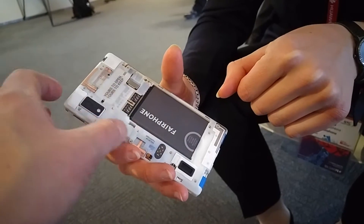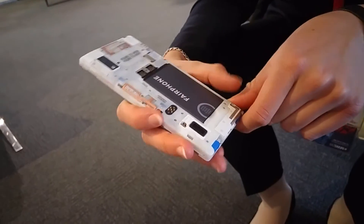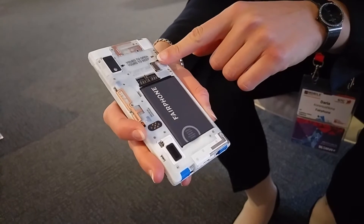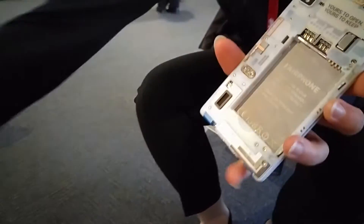I presume this is the antenna or something — it's all out there, all on display. This is the slot for extending your memory, if you wish. And the battery is removable and replaceable.